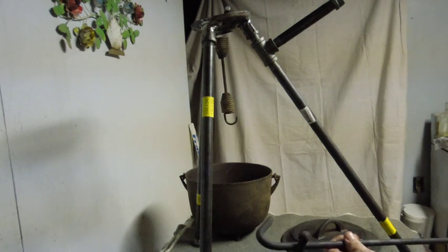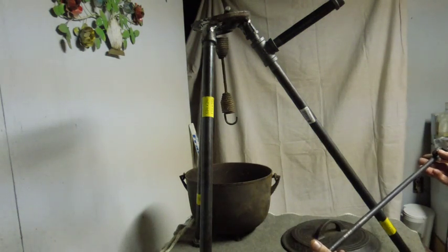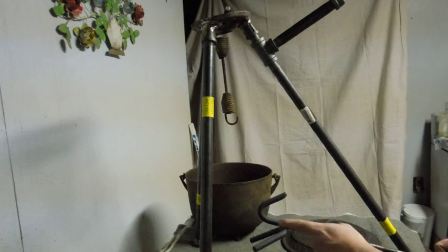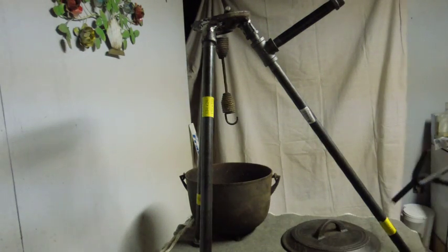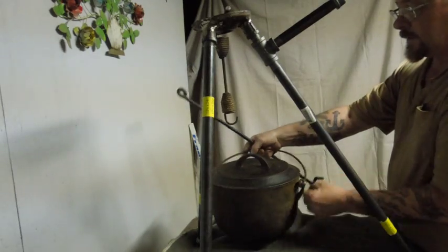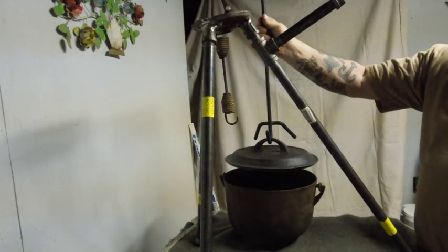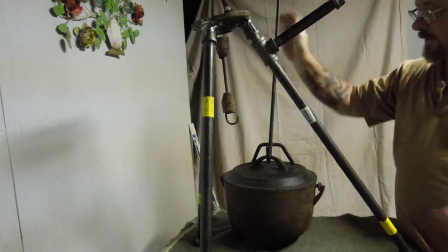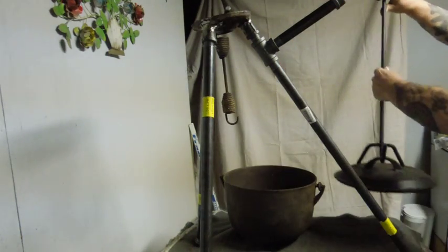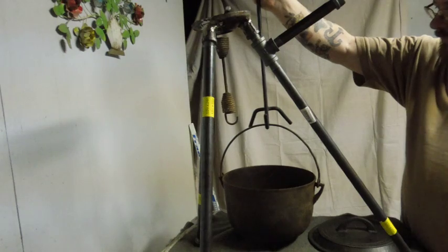This is another tool I made. I've seen these being sold in catalogs for up to $15. I made this out of scrap iron — bent one piece into a U-shape and made a hook on the other. What this allows you to do is grab hold of your lid. If you have coals on top of your lid, you can lift it and control it without dumping all the coals off to the side. You can also grab your bail to lift and control your pot.